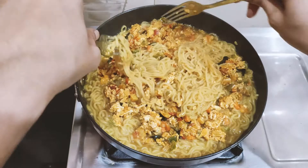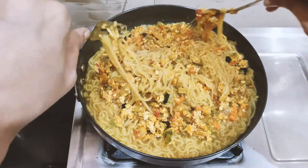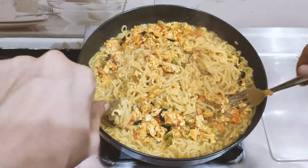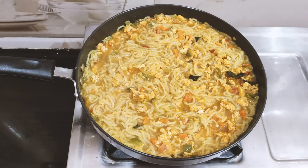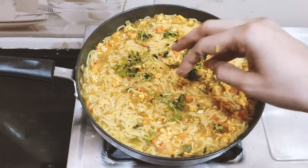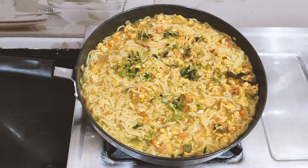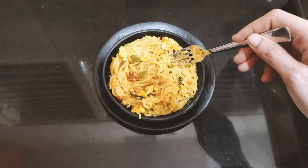Now we will cut the egg masala and mix it. We will add the egg masala and serve it on a plate. Do the plate work.